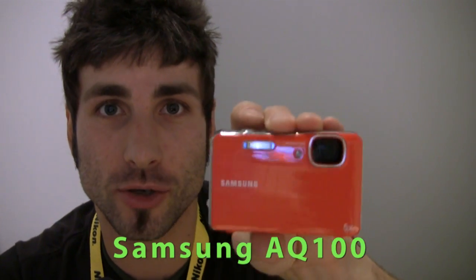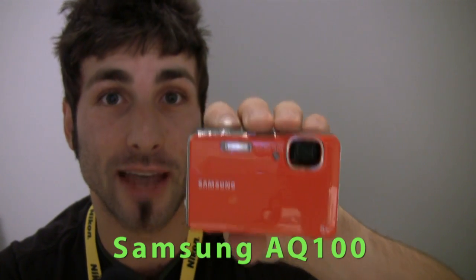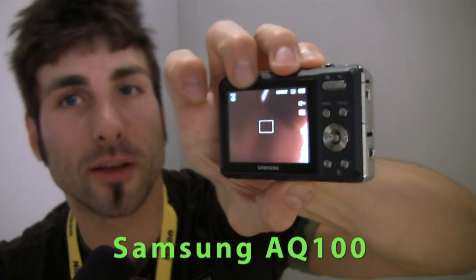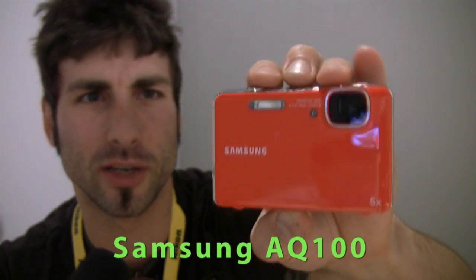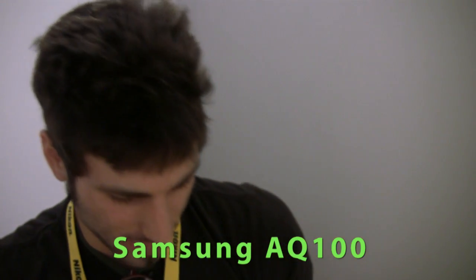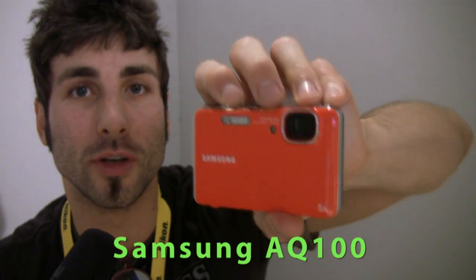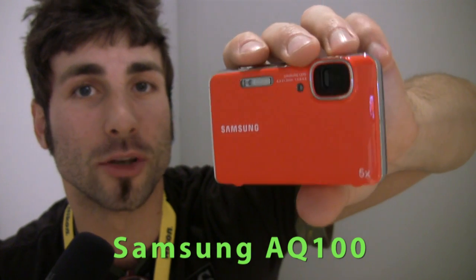I've got Samsung's AQ100 here. What does the AQ stand for? Probably AQ100 because this thing is waterproof up to 10 feet. It is a 12 megapixel camera with a 5x optical zoom and built-in flash. It has a pretty basic control panel in back with a touch panel zoom — very sleek, glossy, ships in a bounty of nice bright colors. It also does 1280 by 720 HD video. This is a great camera for beginners looking to dive not too far into the water, but far enough — take it on a vacation. And it'll ship for $200.